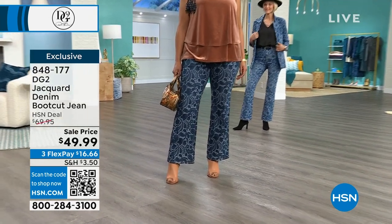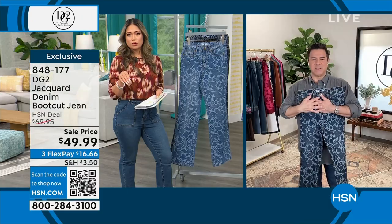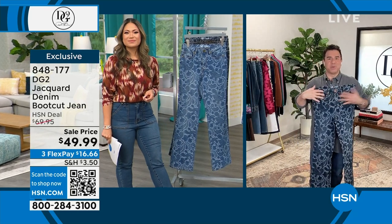It's available in regular and petite — not tall. No talls in these, unfortunately. But petite and average length are available on this. It's our classic bootcut silhouette.